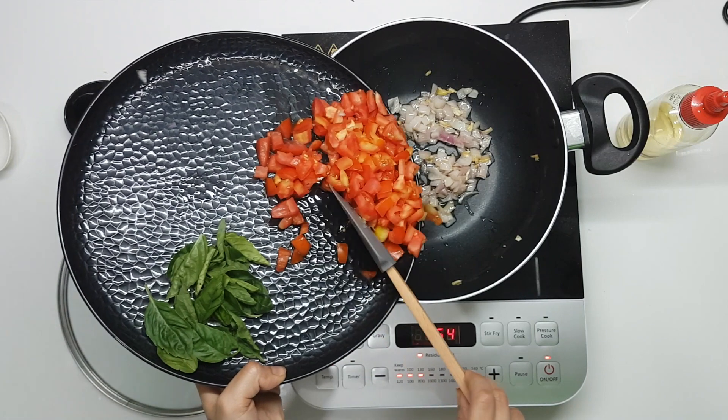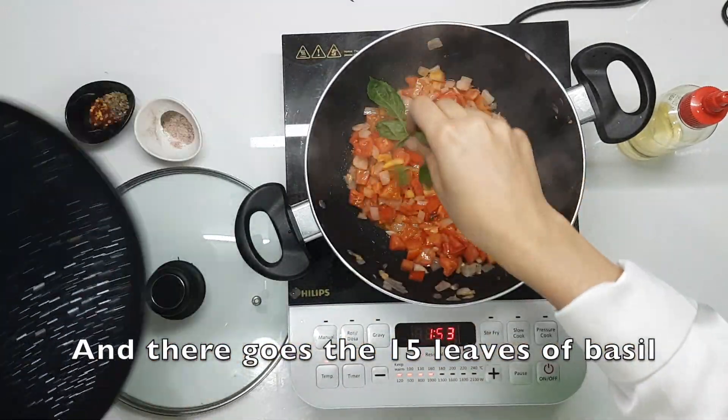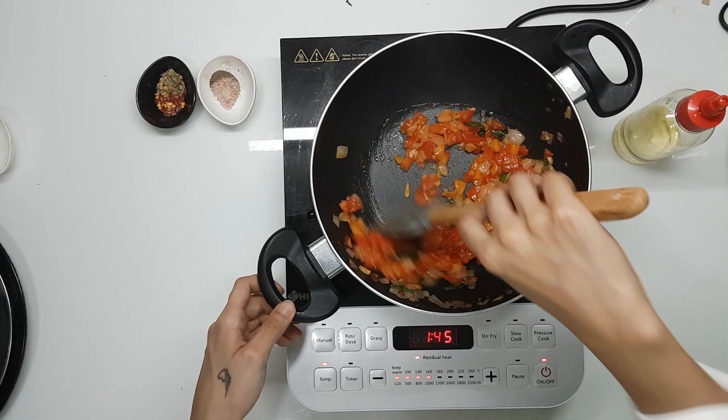Now we're going to add our tomatoes in and let them cook. In go the basil leaves. I'm just going to turn down the heat now and let the tomatoes cook — I'm going to be covering it with a lid. You can use tomato purée for this as well. Our tomatoes and onion are nicely cooked and it's time for some salt.